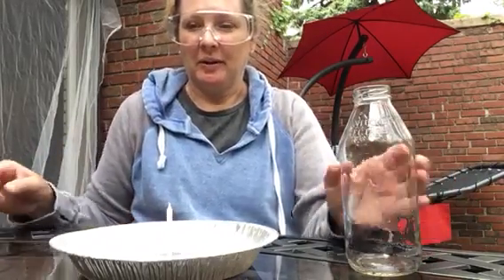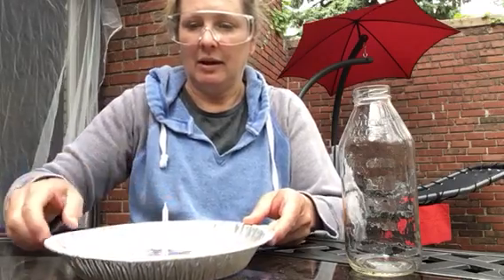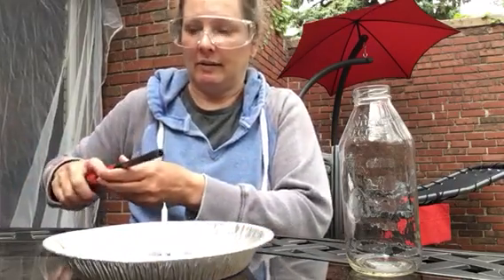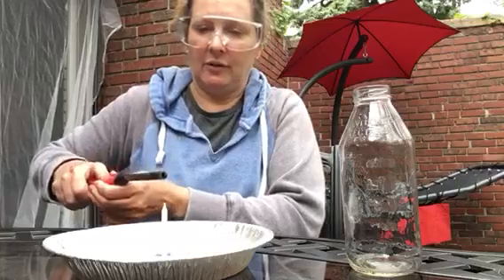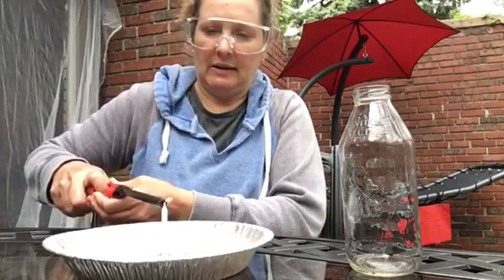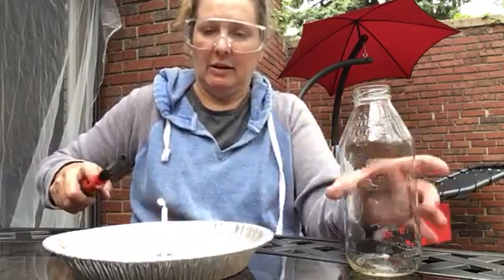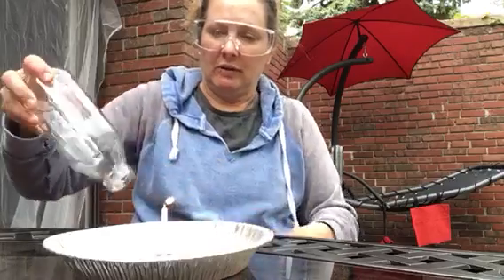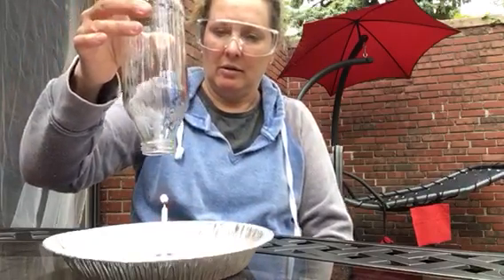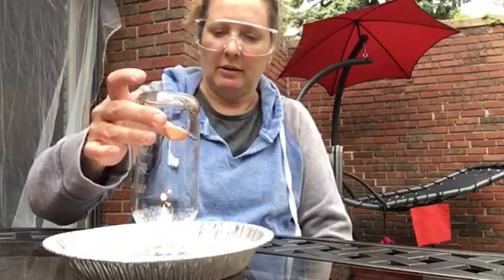This is candle in a bottle. In this pie plate I have a candle, held in some clay so that it doesn't fall over. I'm going to light the candle — it might be hard to see and light outside here. And I'm going to invert this bottle over the candle and the pie plate that has water in it.